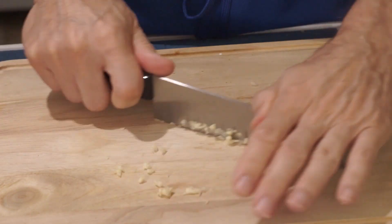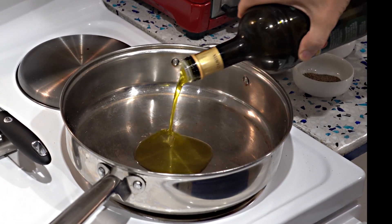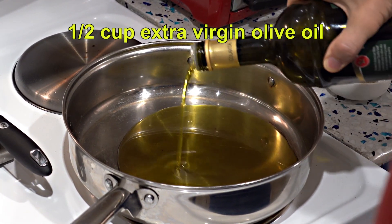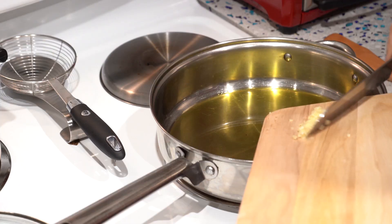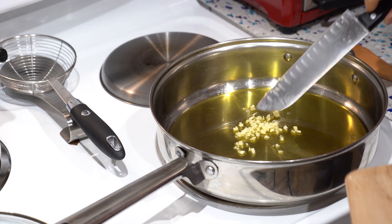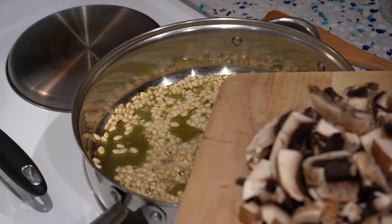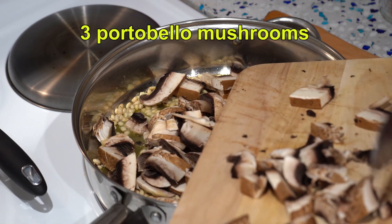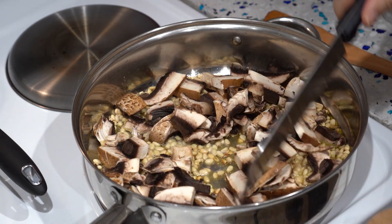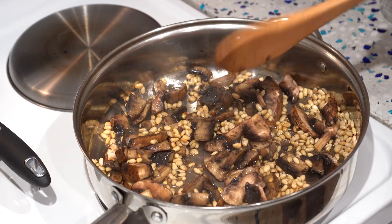Finely chop the garlic. The sauce will consist only of oil and water, so you have to be generous with the oil. Add your garlic and your pine nuts. Don't let the garlic burn because it will get bitter. Then add your mushrooms. I'm using three large portabellos. Partially cook the mushrooms before we put in the rapini.